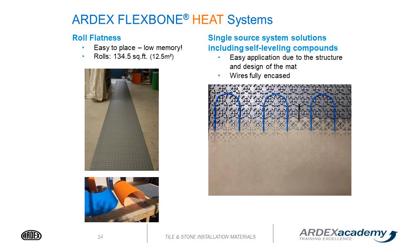The Flexbone roll comes at 134 and a half square feet. It rolls out nice and flat. It's a single-source system solution that also includes self-leveling as an option to encapsulate the wires.